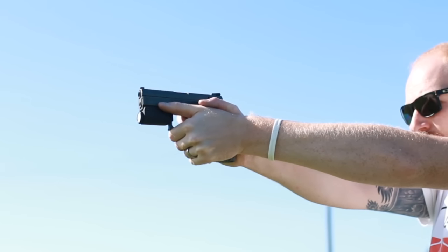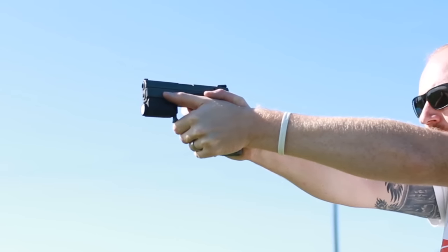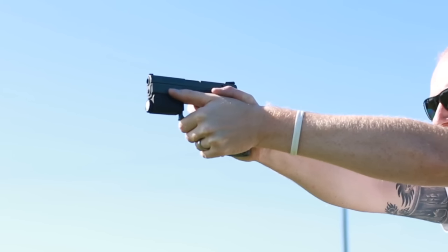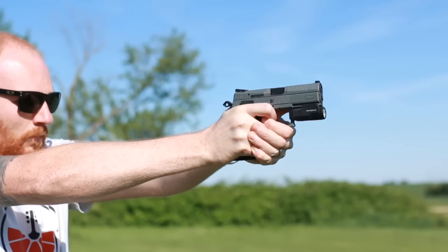Another big investment I put on it is the Inforce APL. If you're going to have a pistol light, this one — I've only had it about a month — is so far my favorite, and it is a perfect fit on the PO7, as you can see there. The PO7 is also the gun I go out and look for critters at night occasionally, so this is the light I want to bring. It's a natural fit.